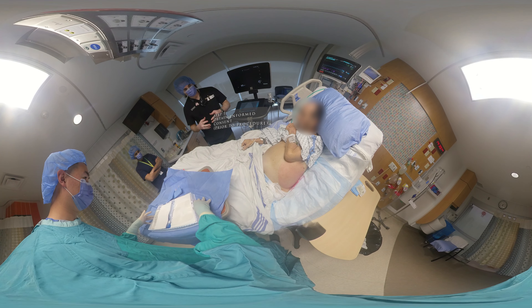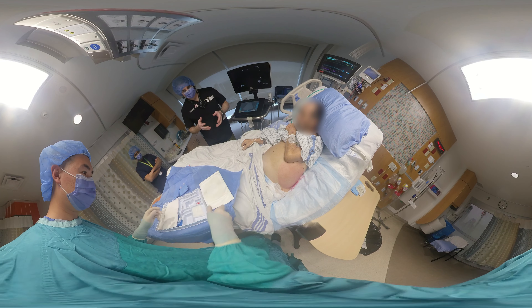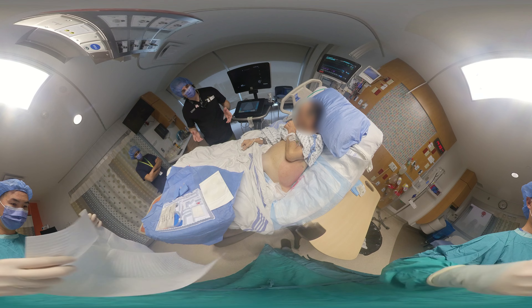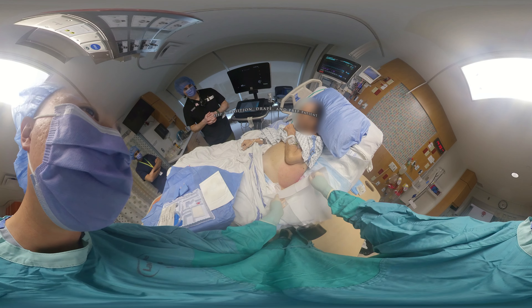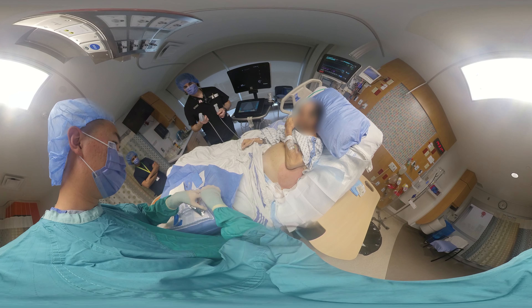First, you've prepped the area and made sure you've landmarked the proper anatomical area. You will now drape the area to expose the area of puncture. We're going to choose the left lower quadrant for convenience, as there are studies showing that this side of the abdominal wall is thinner.